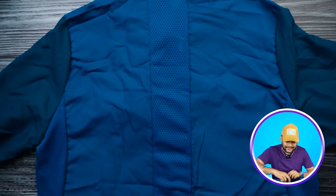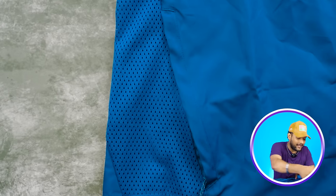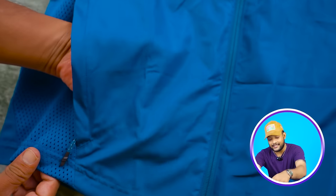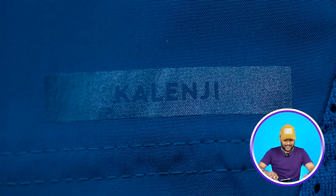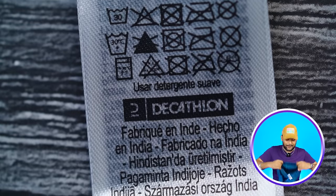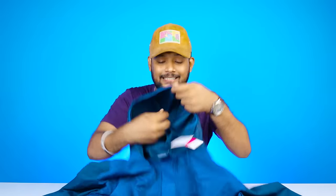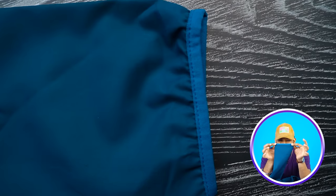In this jacket, there is ventilation work — in the back and center, you will get a mesh net for airflow. Only on the right side, you will get a pocket, and the depth is good — your phone will go in easily. On the lower side, you will get rubberized printing and the Decathlon patch. The hood quality is very good, with elastic on the sides for easy adjustment. There is also a reflective material coating, and you get elastic cuffing, which is very good.